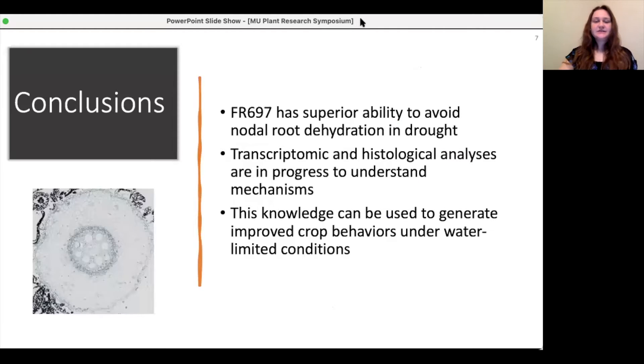These results suggest that FR697 has a greater ability to avoid dehydration in its roots growing in very dry soil because it is able to maintain its growth zone water status and continue elongation into the dry soil to reach the wetter soil below. This could be due to mechanisms that allow better movement of water to the nodal root meristem regions, or a mechanism preventing loss of water from the root to the soil, or both. We are in the process of doing transcriptome and anatomical analyses to better understand this phenomenon.